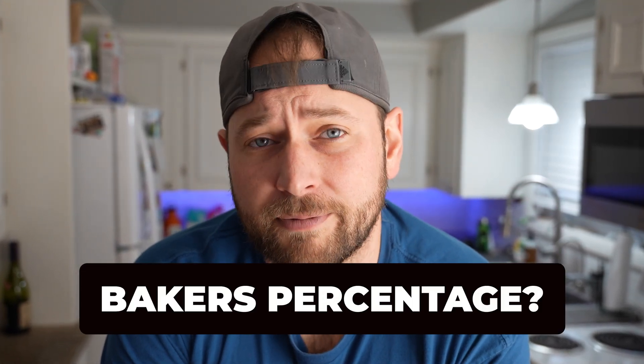Every pizza dough recipe has the same key ingredients: flour, water, yeast, and salt. In order to truly understand how these ingredients work together and how recipes scale, you must first understand what baker's percentages are.